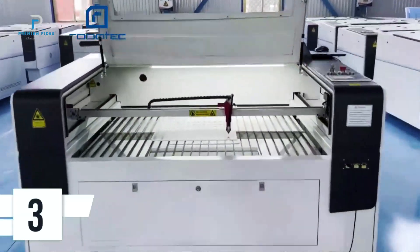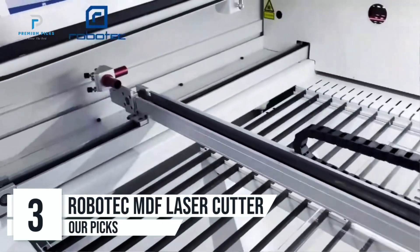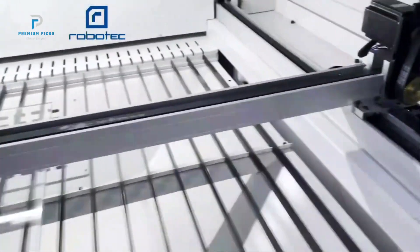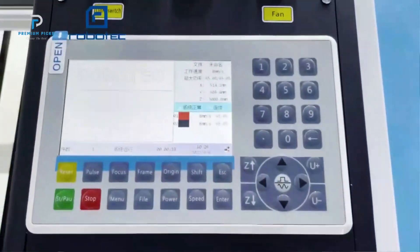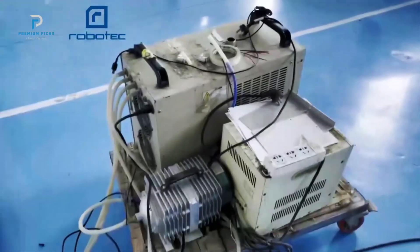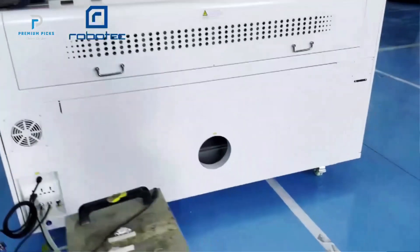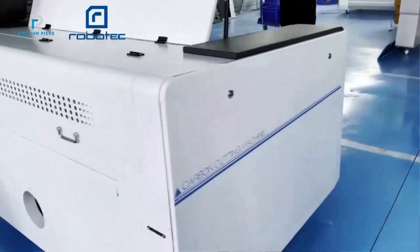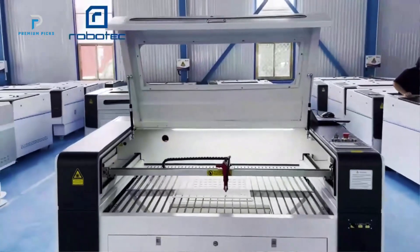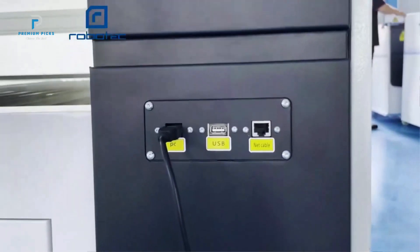Number three: Robotech MDF Wood Acrylic Laser. If you're serious about precision cutting and engraving, the Robotech MDF Wood Acrylic Laser Cutter is a powerful, professional-grade machine that can handle heavy-duty tasks with ease. This CO2 laser cutter, available in 80-watt, 100-watt, 150-watt, and even 180-watt power options, is designed for efficiency and durability, making it perfect for business or industrial use. Equipped with a water chiller for consistent performance, it maintains ideal temperatures during prolonged use, preventing overheating. With a 1300 by 900mm cutting area, the Robotech RTJ3090 can take on larger projects, from intricate engraving to high-speed cutting.